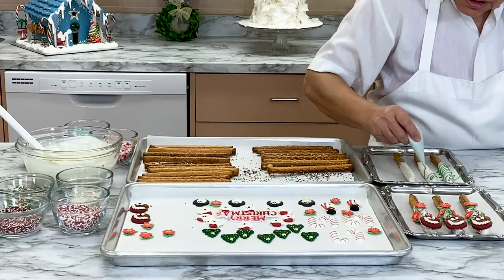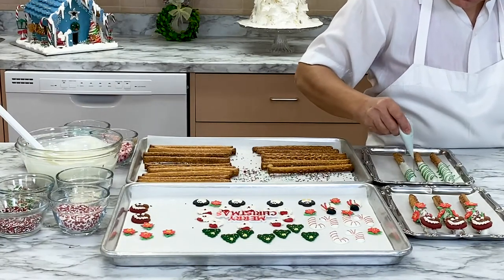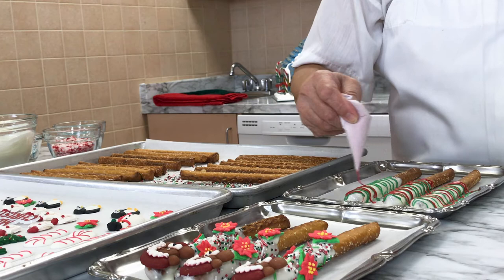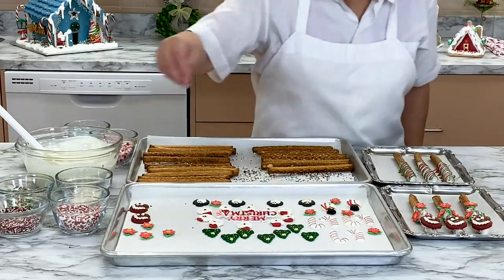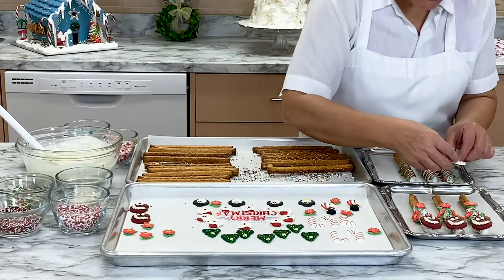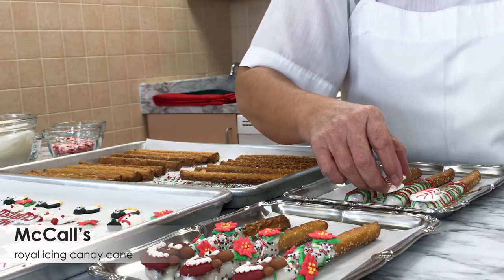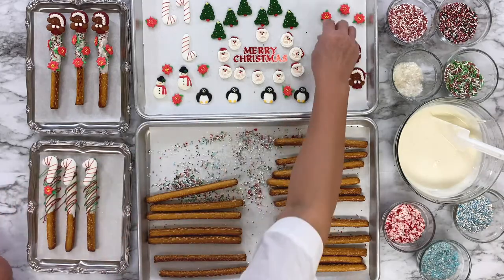Use a small paper cone filled with melted green chocolate to add festive stripes to the pretzel rods. Add red stripes using the red melted chocolate candy melts. Add some more edible glitter — you can never have enough glitter! Press the McCall's royal icing candy cane onto the top of each pretzel, then add a poinsettia under the candy cane as a final touch.